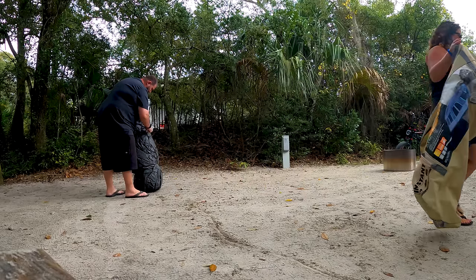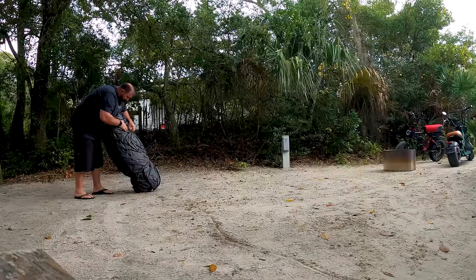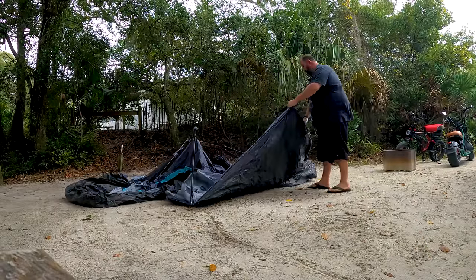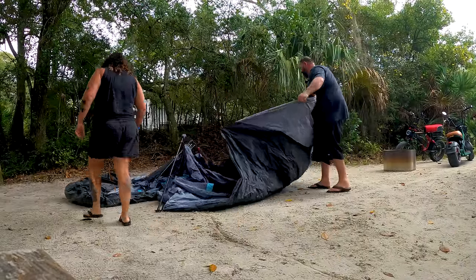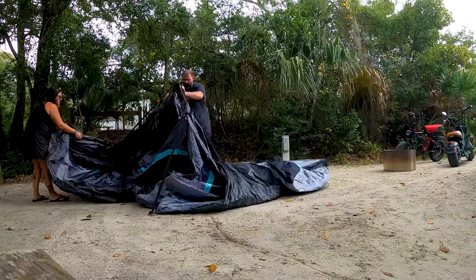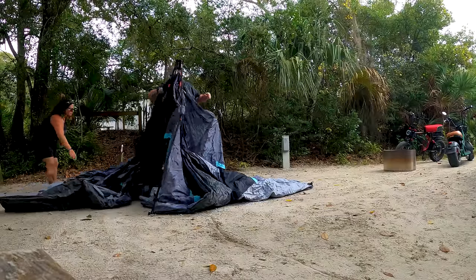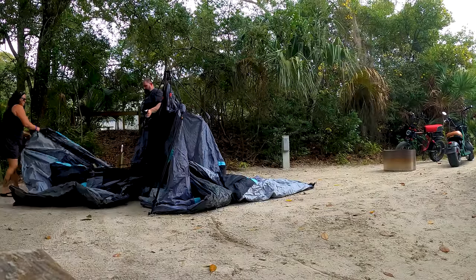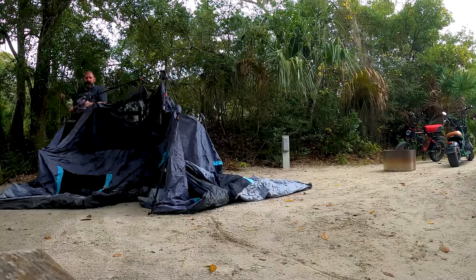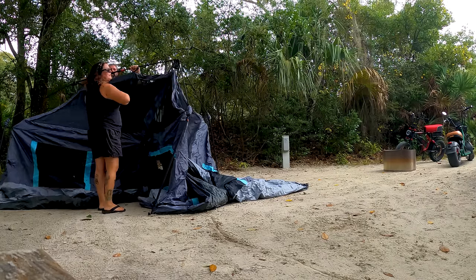So we get it out of the bag and untie the knots. You just kind of pull it out and get it straight. You've got your center pole here, and then all the other poles just kind of come out like this.